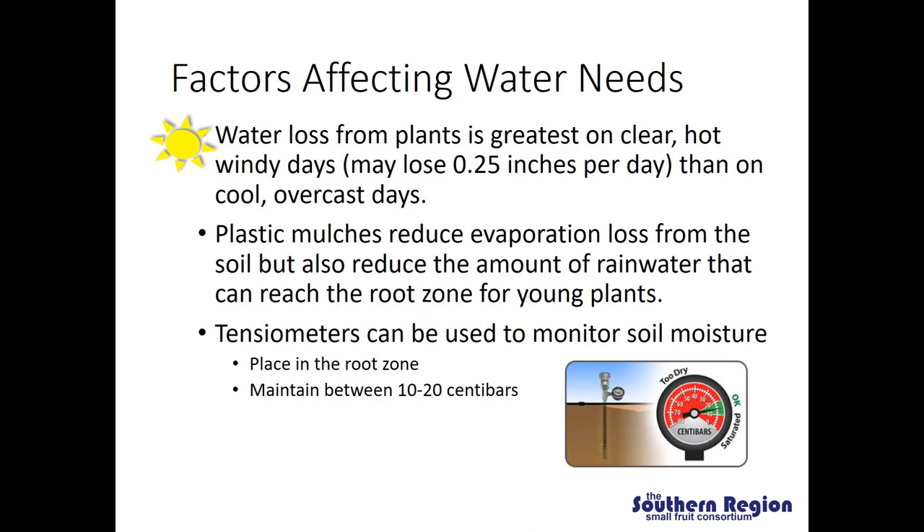One good way to monitor soil moisture under fluctuating water conditions is with tensiometers. Tensiometers should be placed in the root zone somewhere between 8 to 12 inches deep. Generally, we want to maintain soil moisture somewhere between 10 and 20 centibars. If the reading goes above 20, it's too dry and you should increase irrigation. If the reading goes below 10, the soil is saturated and you should reduce irrigation.